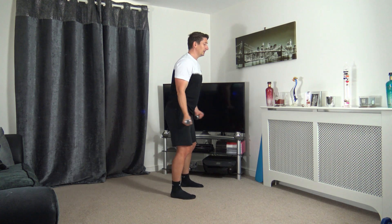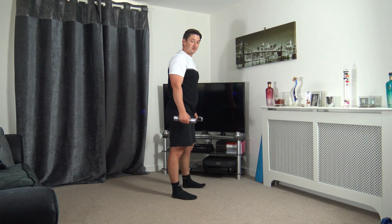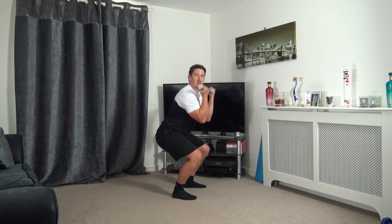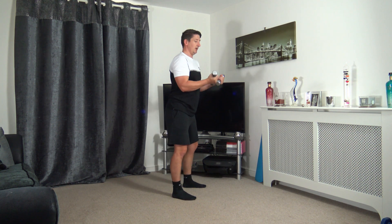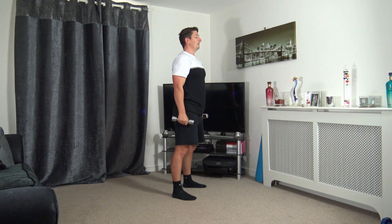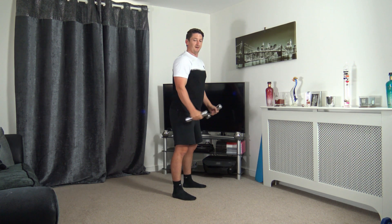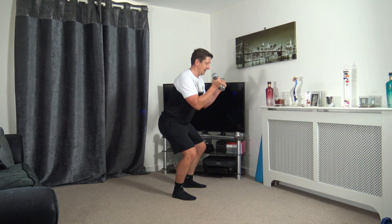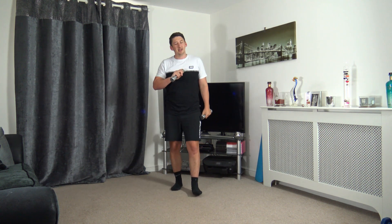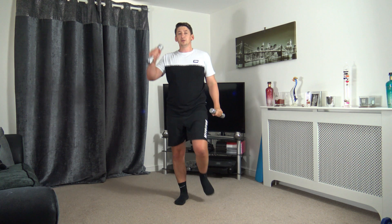Get the breathing under control — breathe out when we push it up, breathe in as we go down, breathe out as we push it up. Three, two, one — awesome. Feet shoulder width apart, going down for a squat to bicep curl. Make sure with the squat you feel the weight on the backs of your feet. Three, two, one — here we go. Feel the weight on your heels, squatting down but take your time.